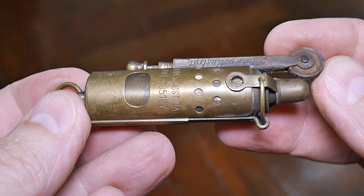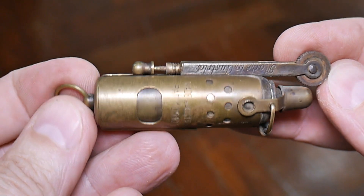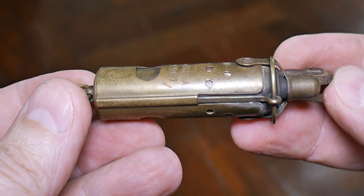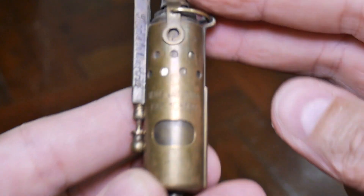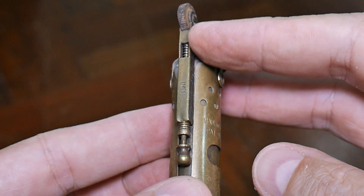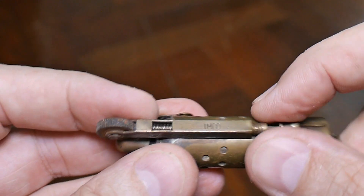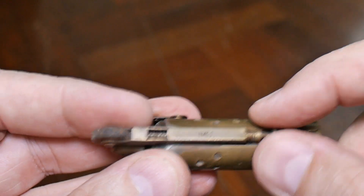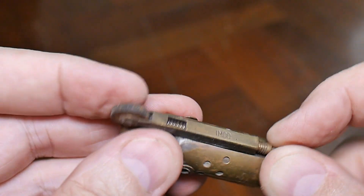This odd-looking contraption is a windproof lighter from approximately the World War I era. You can see it says 'Made in Austria' right here. Here is the place where the flint is placed — you pull down this lever right here and you can load in a new piece of flint right there.